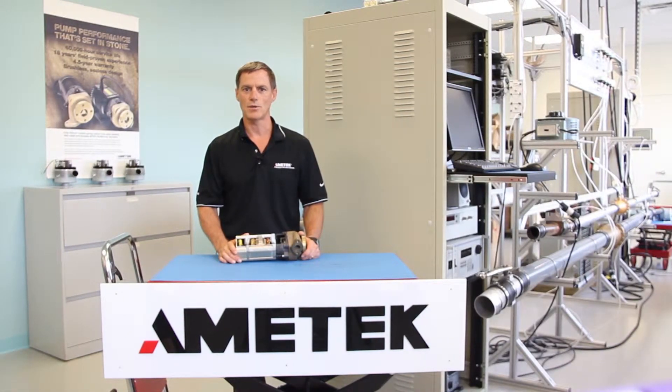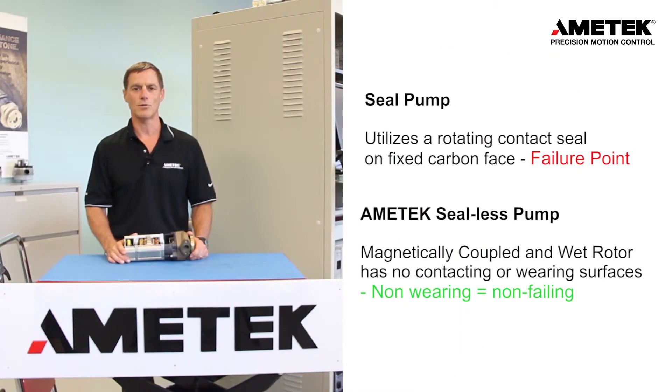The pump head can use either a seal or C-Less type technology. A seal pump utilizes a rotating contact seal with a carbon and ceramic surface, which is the primary failure point and results in leaks. A C-Less pump utilizes a magnetically coupled technology, and there are no contacting surfaces or wear points other than the bearing system.